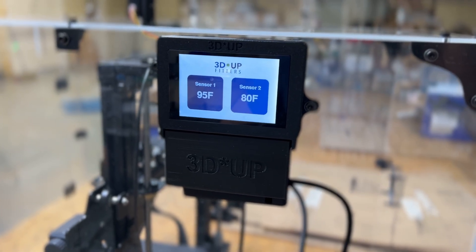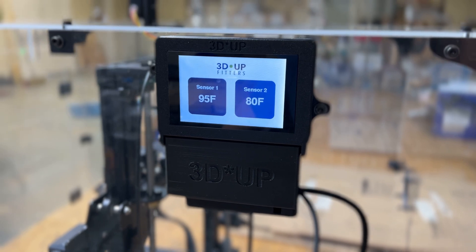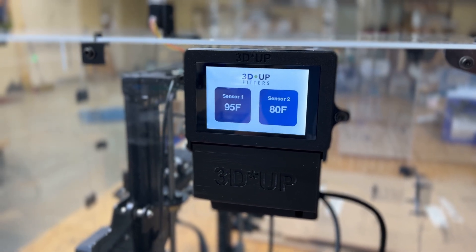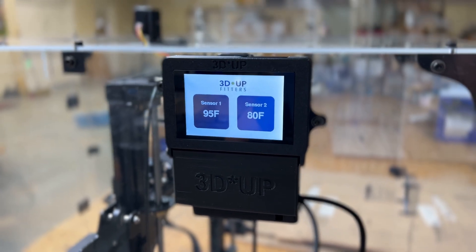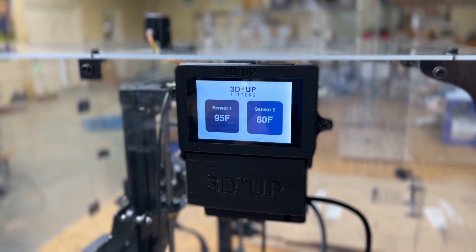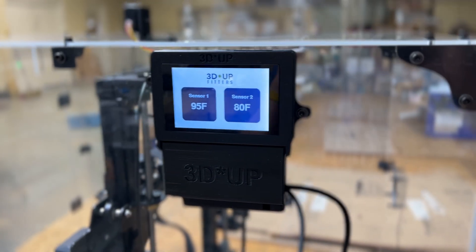We're also just about to start testing our VOC sensor, and I'm working on code for a camera. We're also thinking about how to put a smoke detector in there as well. So this is going to be a general purpose data logger for any type of enclosure, not just ours — we're pretty excited about it.